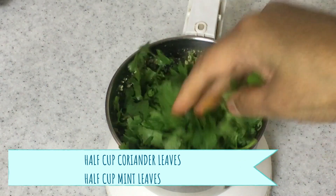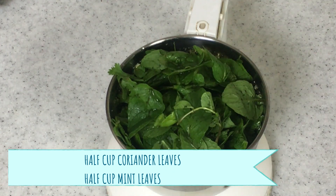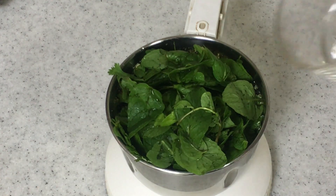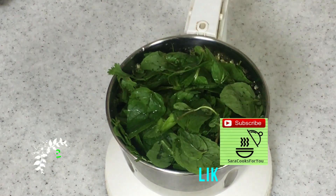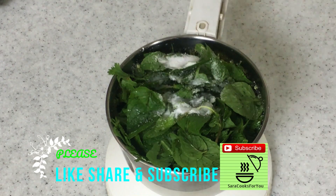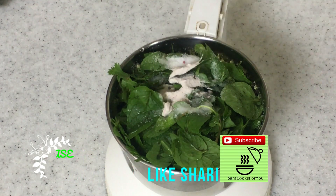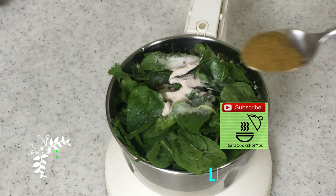Add half a cup of mint leaves and just a bit of water to help it grind. Add some salt to your taste, and black salt — about half a teaspoon — you'll be adding this as well, so reduce the regular salt accordingly.